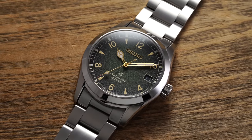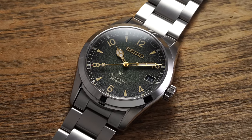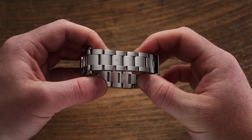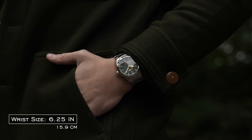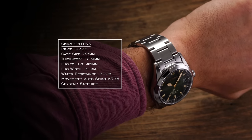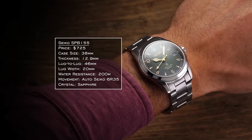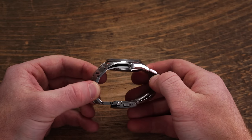As we transition our focus to the slightly smaller SPB155, a different styling undertone is felt. From a case surface finish standpoint there isn't really anything new, but its use of a single crown, adoption of a bracelet, and a case size at a true 38mm makes for a nice dichotomy for our comparison. At 38mm, the 155 for me wears true to its size and features a curved case shape that should work well on all but probably the largest of wrists. The lug-to-lug is also pleasantly restrained, matching the 46mm of the 121, as well as the thickness of around 13mm.